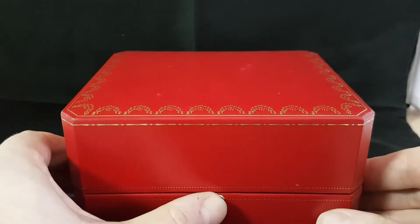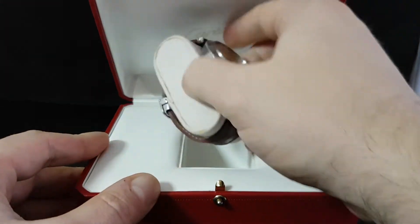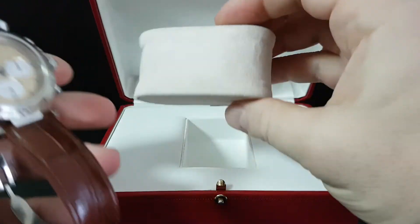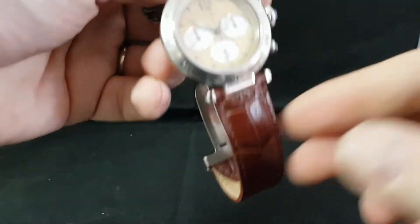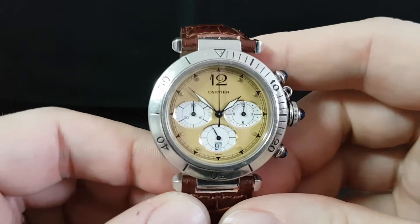Hello watch fans! Berthier Watch is here and inside this Cartier box is a Cartier watch. It doesn't have the right cushion in the box, but let's show you the watch. This is the Cartier Pasha chronograph.